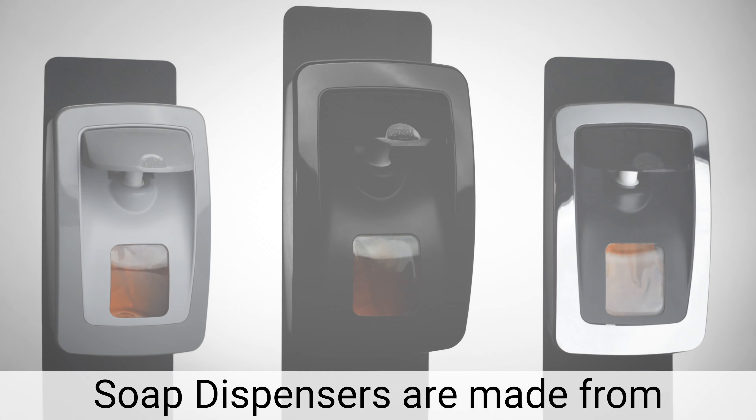A keyed locking option is included. The glossy push pad helps eliminate soil buildup while the accent trim enhances its appearance. For more information, visit us at www.performanceplusproducts.com.